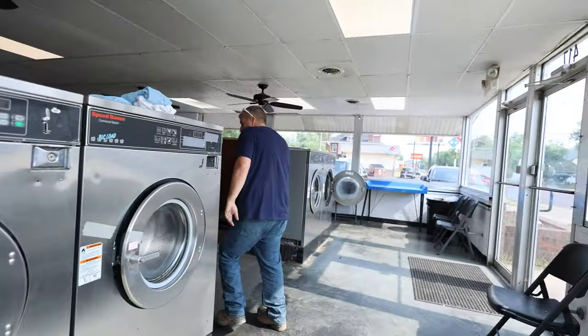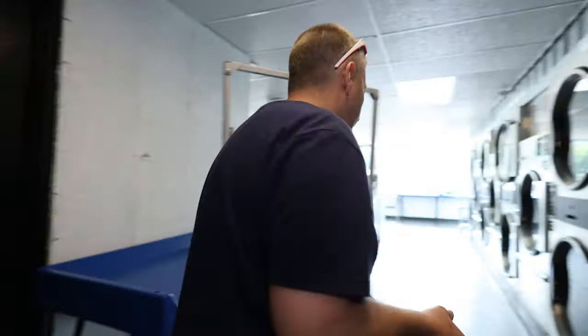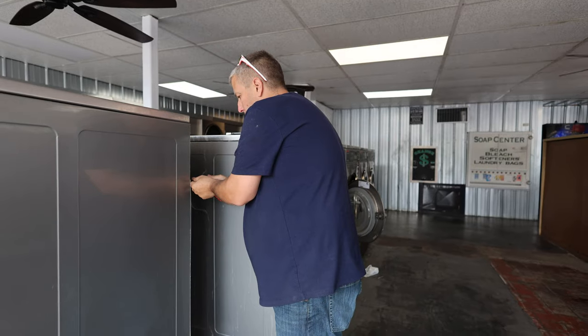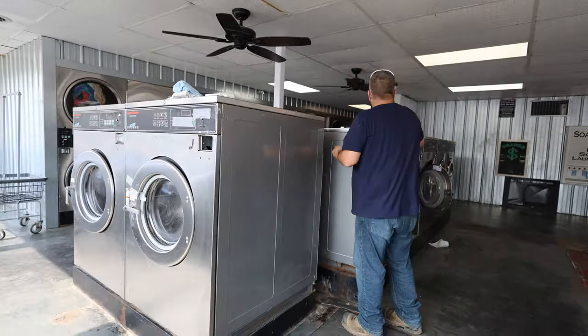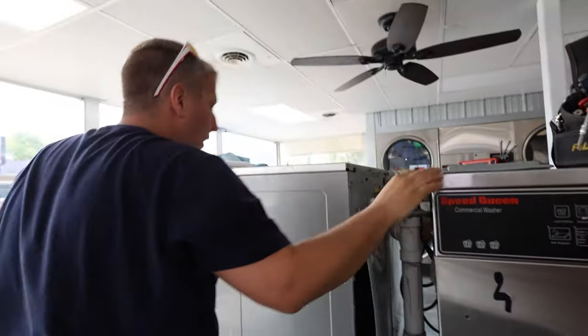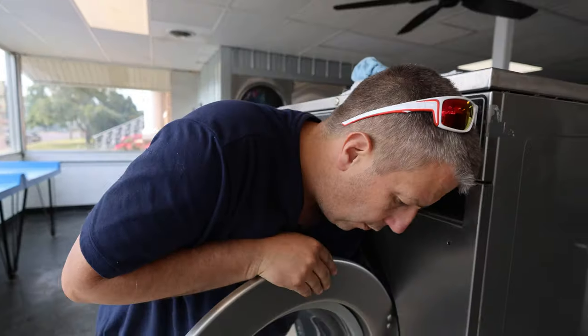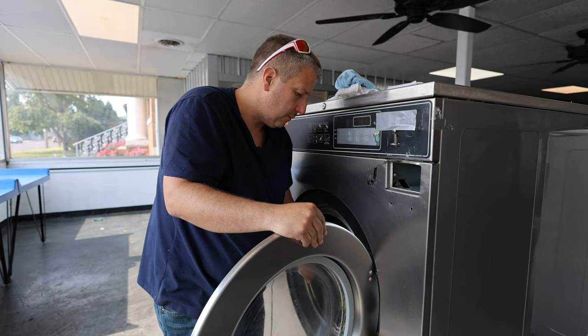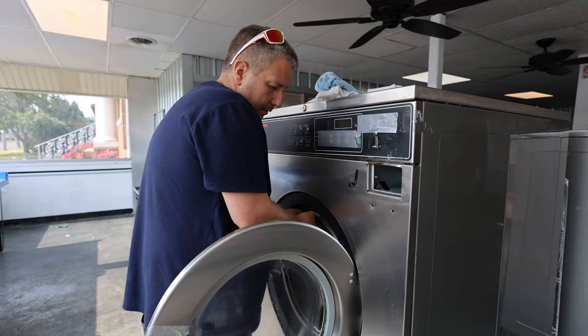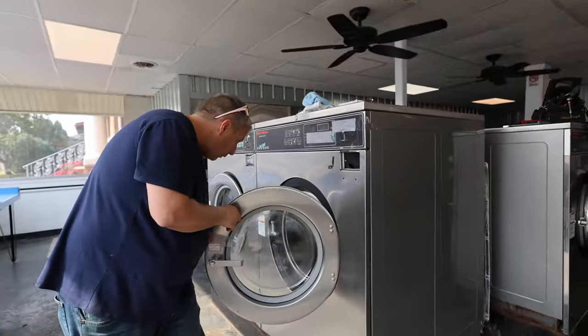I'm gonna take a look at this washer — this one's got the internal bearing problem. I'm gonna grab my tools and pull this apart. The motor's making a noise, so we gotta put a new motor in that one. It's a 60-pounder, not gonna come apart easily. It is rotted. I'm trying to figure out what's actually causing the noise. There's a trick: if you want to know if your bearing's out, you can pick up on the lip of the washer drum, and if it moves a lot, that's a bearing. But it's not moving, so I think what's wrong is the motor.